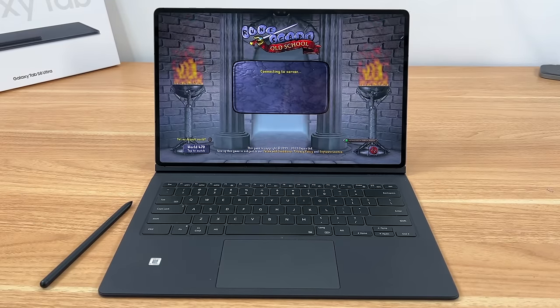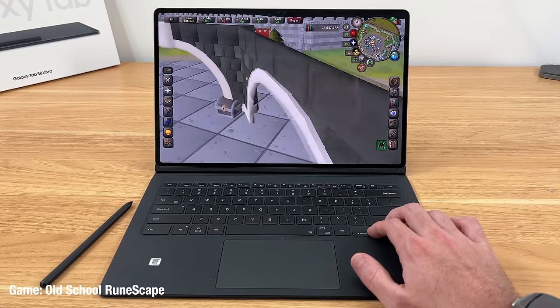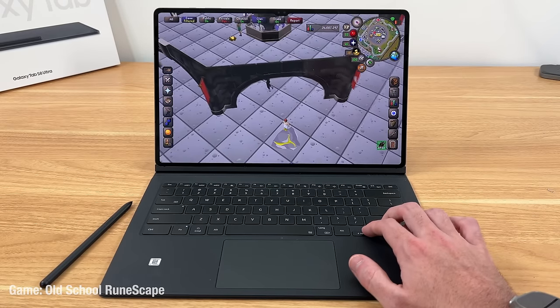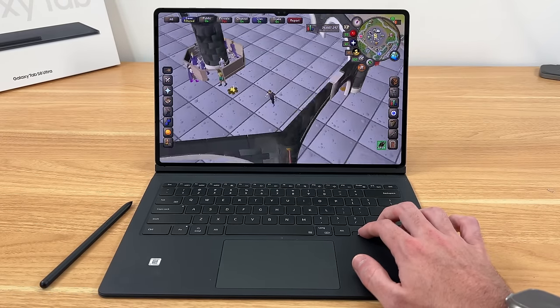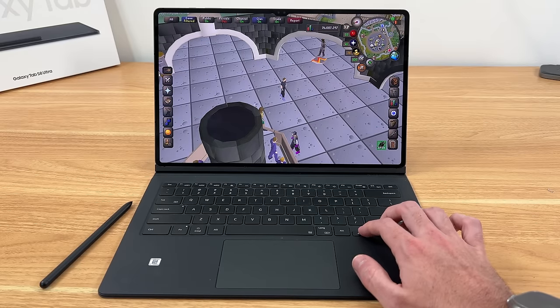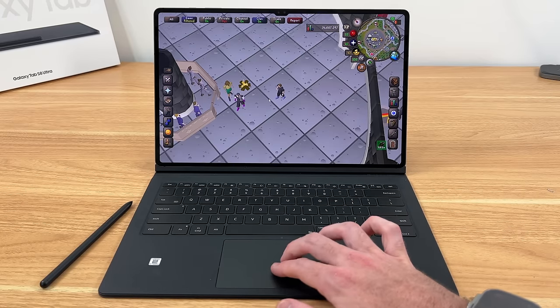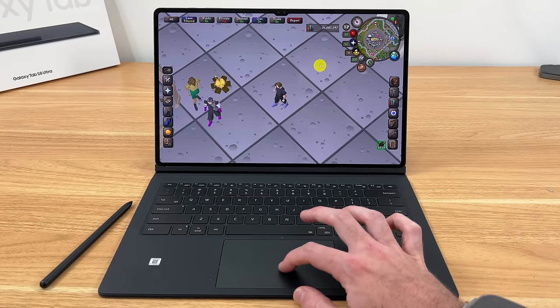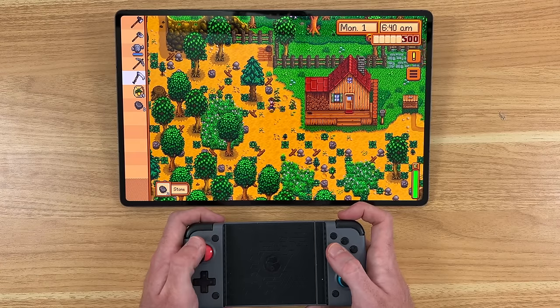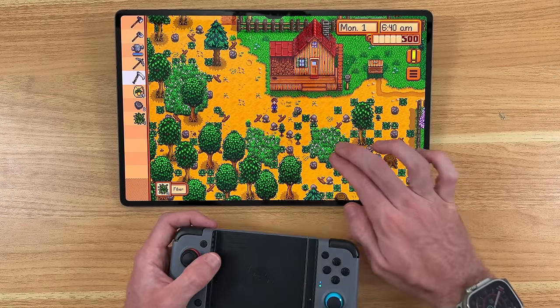I also play the occasional game here and there, and the Tab S8 Ultra is once again a device I am often reaching for, as the powerful processor can handle anything I throw at it. To my surprise, the keyboard cover actually has some functionality in some games — like old school RuneScape, for example — allowing me to move my camera, zoom in and out, and point and click with the trackpad. And of course, you can also connect any Bluetooth controller and play any of your mobile, cloud, or emulated games too.